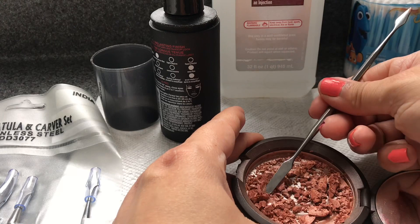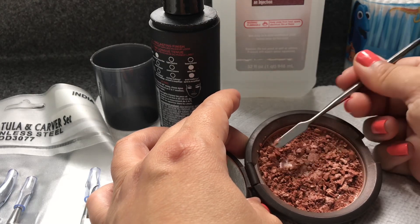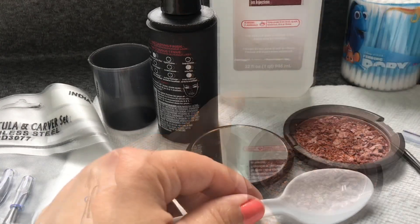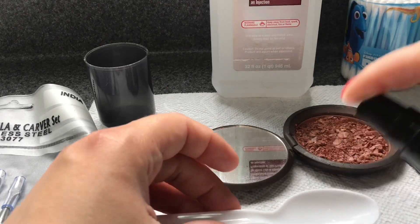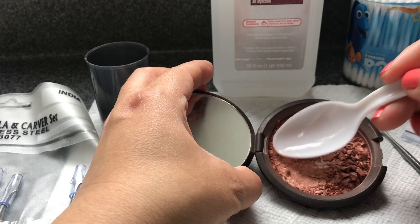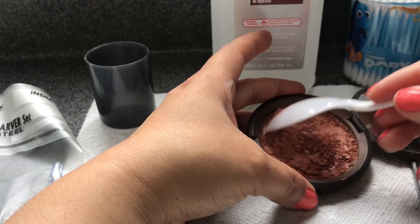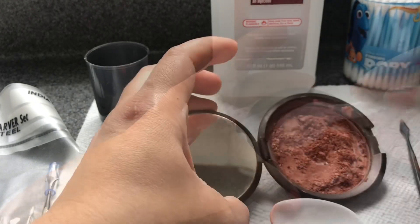Sometimes I think a spoon works a little bit better because it's a lot wider. Let me go grab a plastic spoon and sanitize that. See how it kind of flattens it out? I find a spoon works better — you can actually scoop the product to the middle a little bit easier.